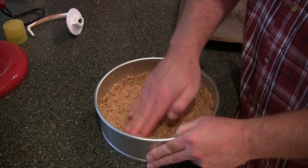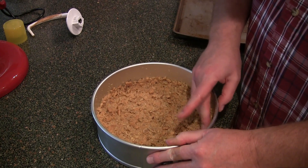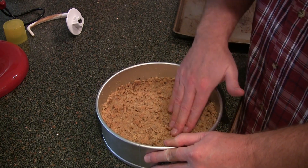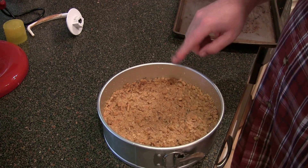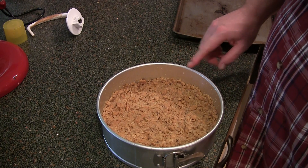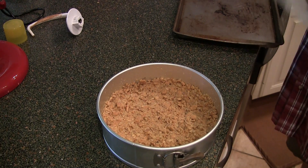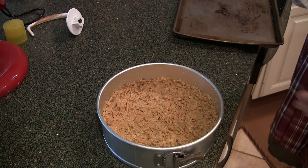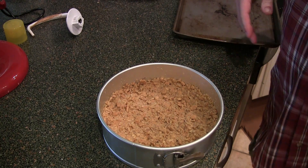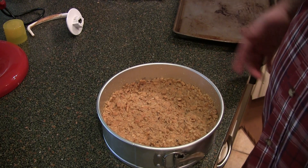Now this has butter in it which needs to set up. The easiest way to do that is to chill it, so I'm going to put this in the fridge for about 20 minutes, then put it in that 450-degree oven for about 10 to 15 minutes to bake off. After that, we're going to add the cheesecake mixture on top of it.